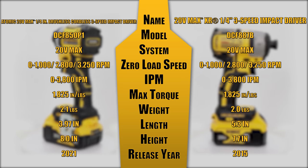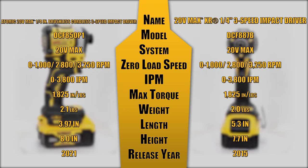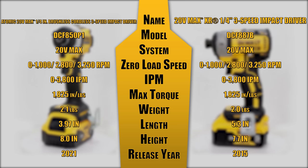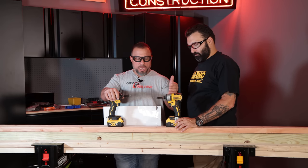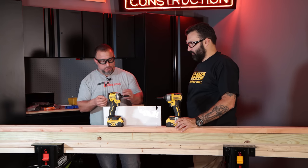Their press release actually says this is their most compact, highest torque, highest speed impact driver ever. A lot of the very cool gang asked to see it go up against its predecessor, so we figured we'd put together a few quick tests. We have some three-inch wood fasteners.